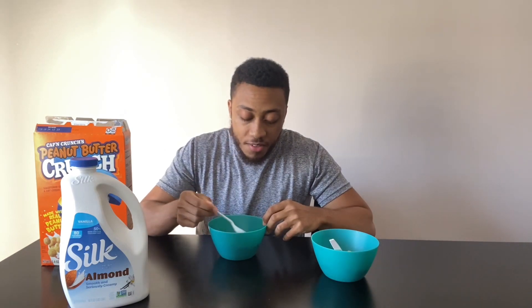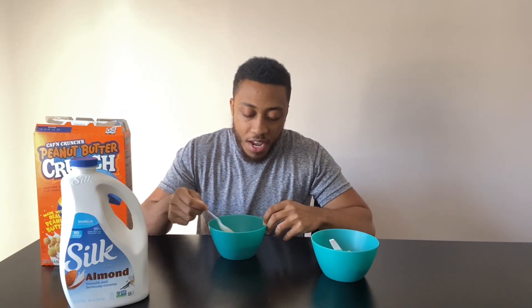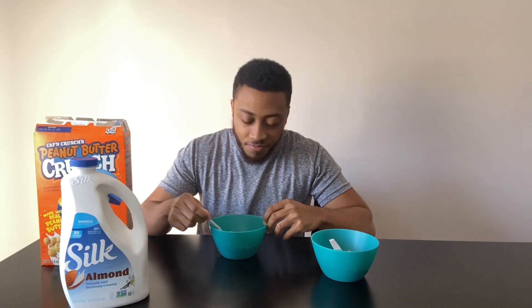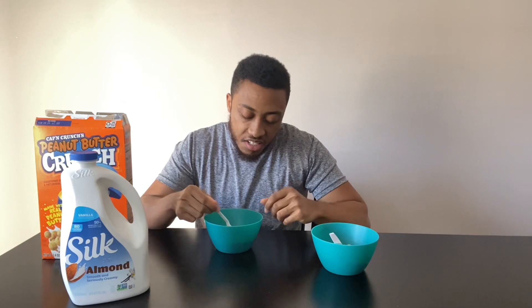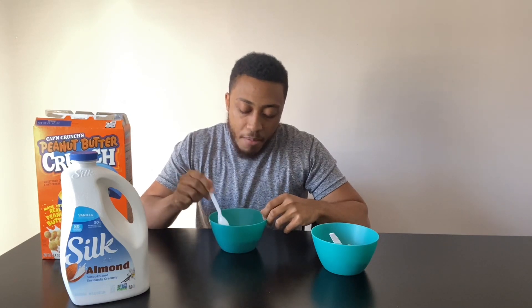That's a little better. These were sitting for about three minutes — I was setting up the camera and everything while this was marinating — and I can say these are still hard as hell. Still aren't as soft as I would like them to be. It's better when it's soft. I could probably finish the bowl. I would say soggy, it's probably like a six. This is surprisingly not bad.